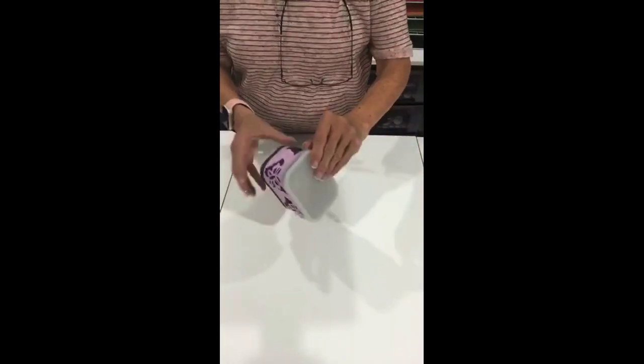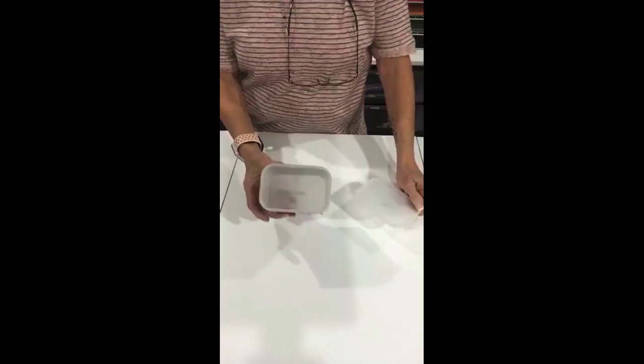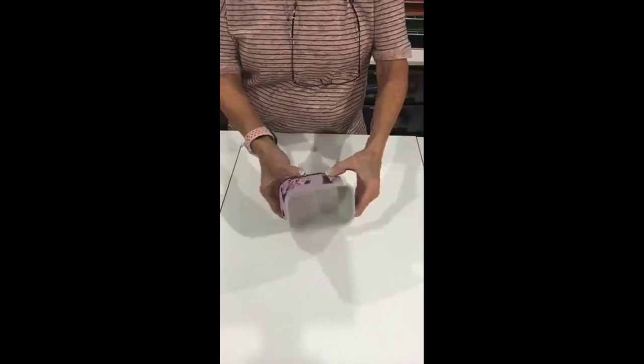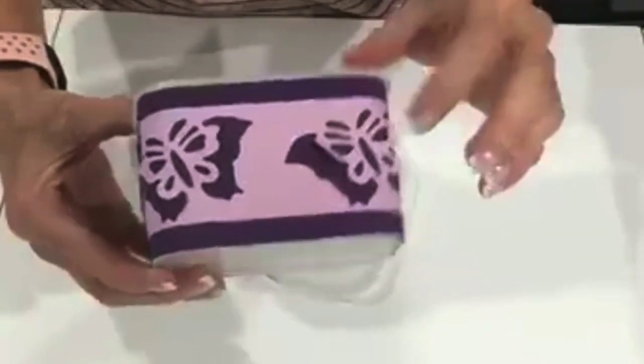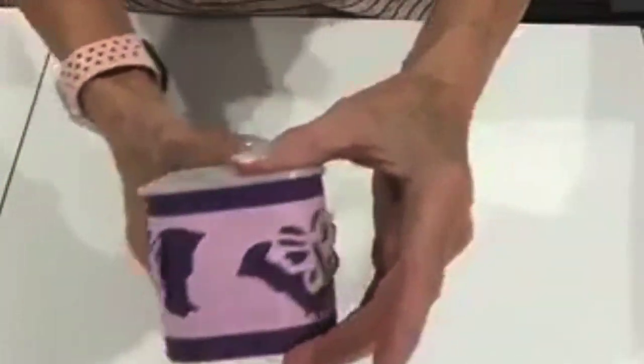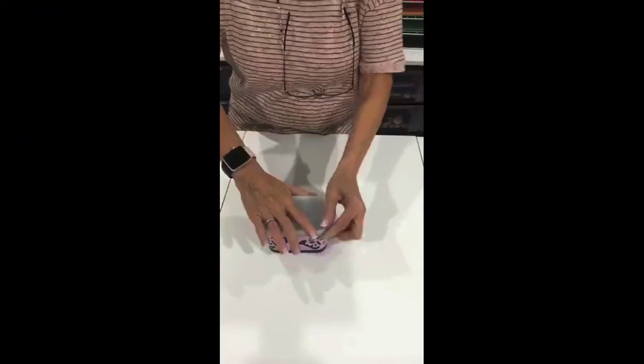This is an international coffee can that I made with 3D butterflies on it. It's two pieces of paper, measured and cut, and then the butterflies cut out. You can see it's 3D — a cute little project to store whatever you want in there.